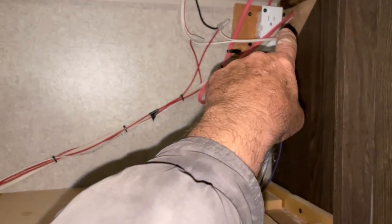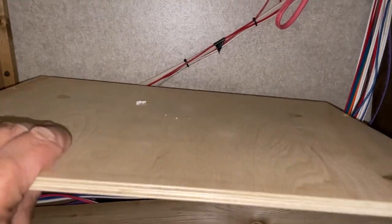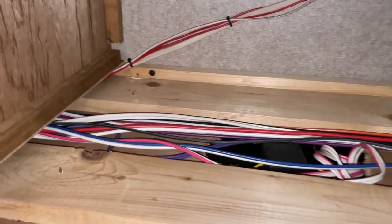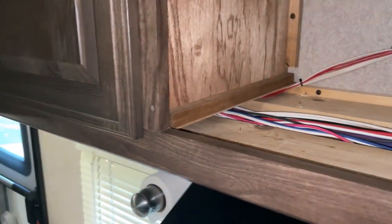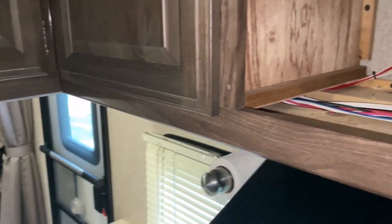This is what it looks like behind the microwave. The microwave is actually plugged into that plug right there. I'm going to remove the baseboards here — remove the screws that hold this in place — and then I'll figure out how to get my wire from here over to this spot underneath.